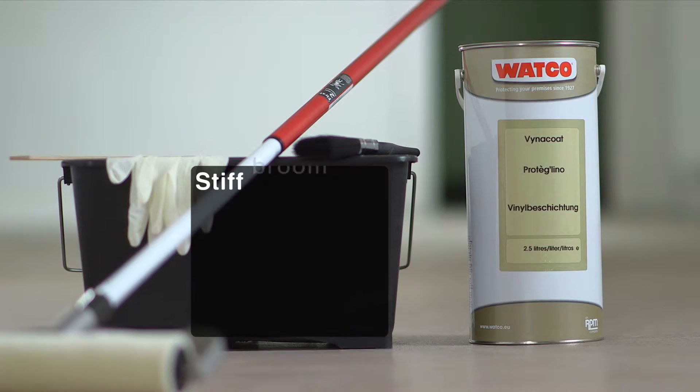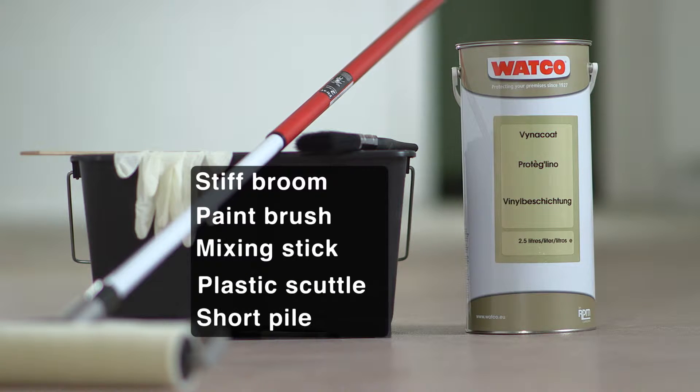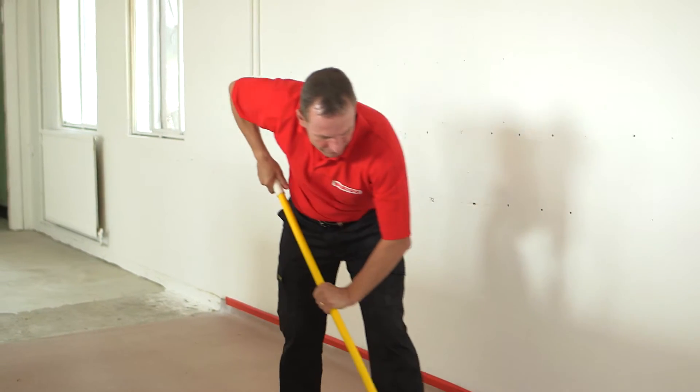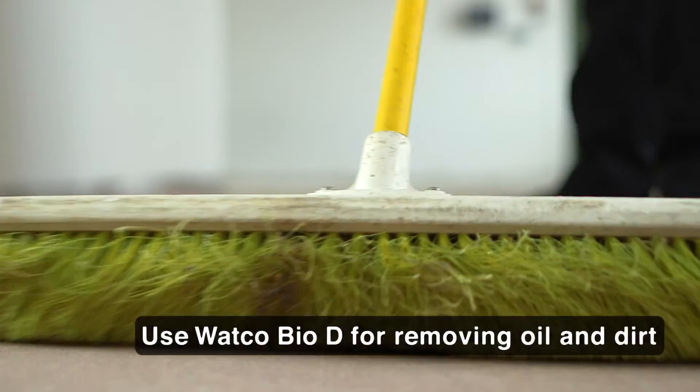What Coat Vinyl Coat is straightforward to use and a few tools make the job even easier. Before application the vinyl floor should be washed clean and dry, then a quick sweep to get rid of any dust.